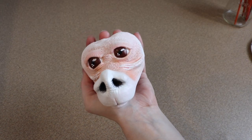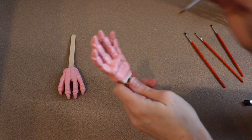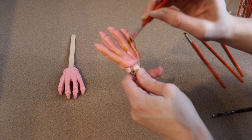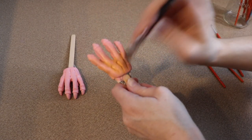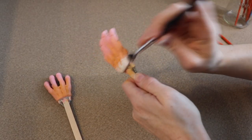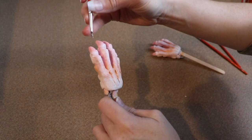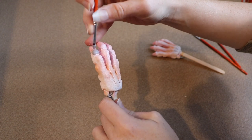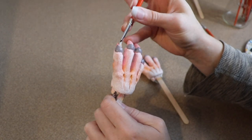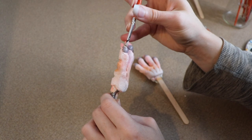Now moving on to painting the feet. I primed them a pink color ahead of time, and then I'm going to start using different colors to add highlights and lowlights. After I like the color of the feet, I'm moving on to finishing the claws. The little skin around the claw I'm doing in a nice gray color, and then I'm going to lighten that gray almost to white — I don't want it completely white — and then paint the nails with it.